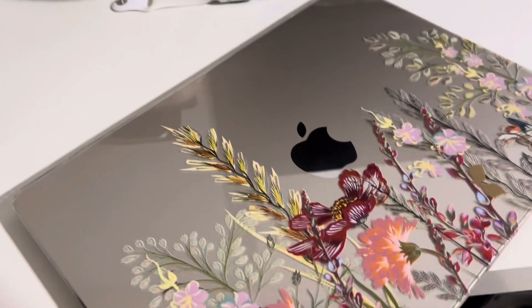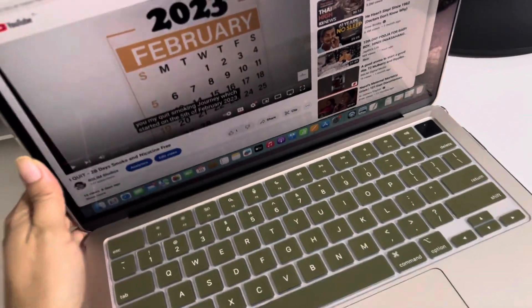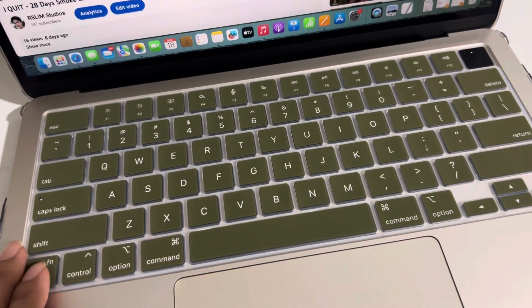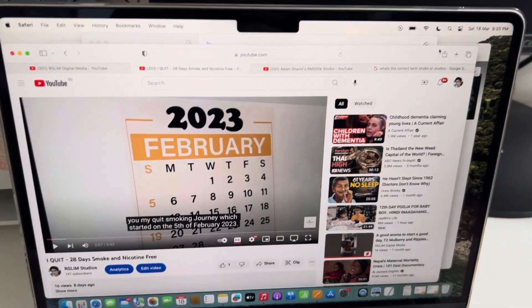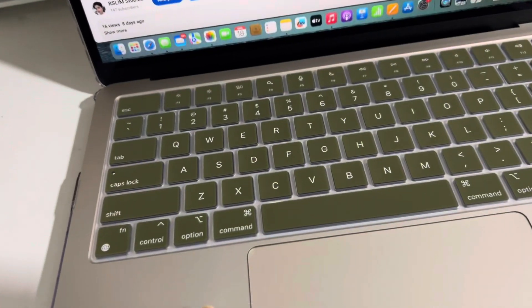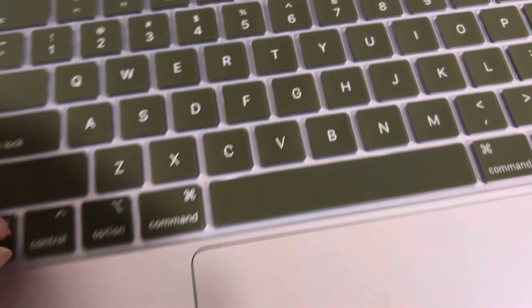I need to turn it to the other side before I can open it. By the way, I'm on my channel. It comes with a keyboard protector as well — it doesn't come with a screen protector, and I don't want to put any screen protector on it because I think I'm careful enough. The keyboard protector is a military green color, same color as my clothes right now.